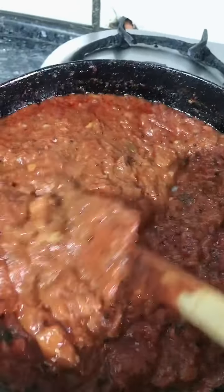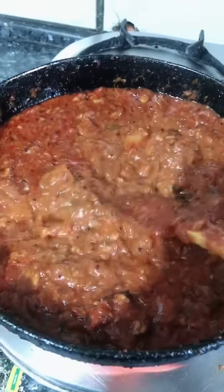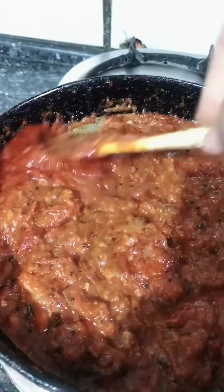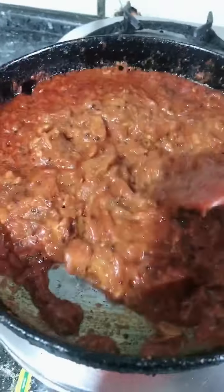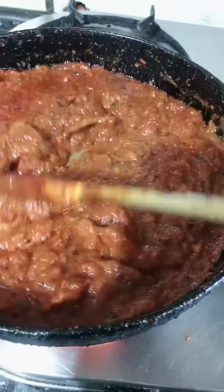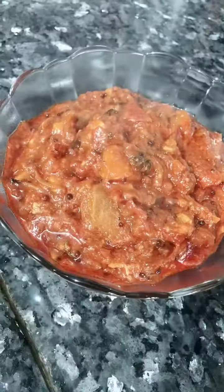We have now made the tomato chutney. We can keep it in the fridge. It looks very good. We have prepared the tomatoes — enjoy!